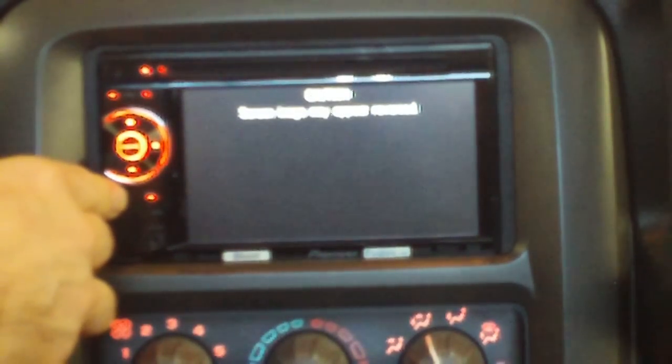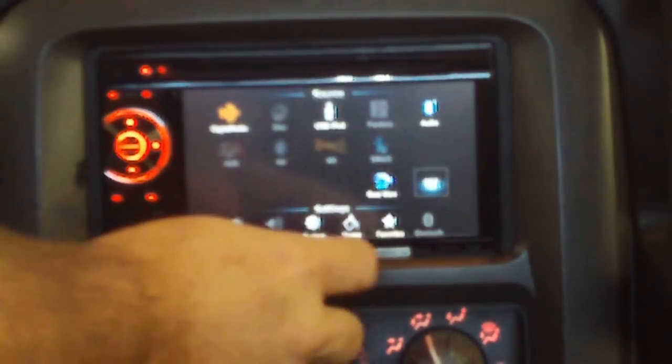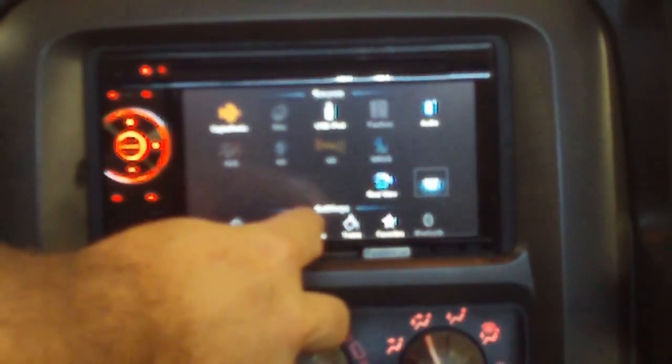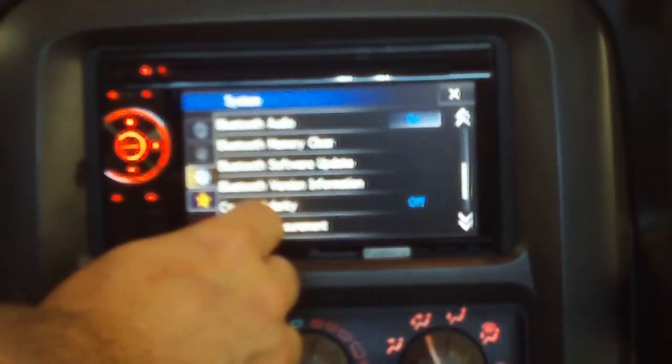To easily fix this, hold down the mute button for at least five seconds. Press the home button. Go into Settings and System. Go down to your camera polarity and change that to off.